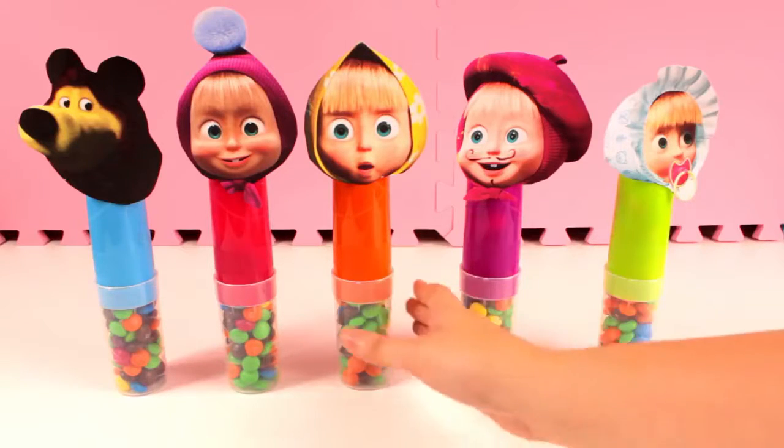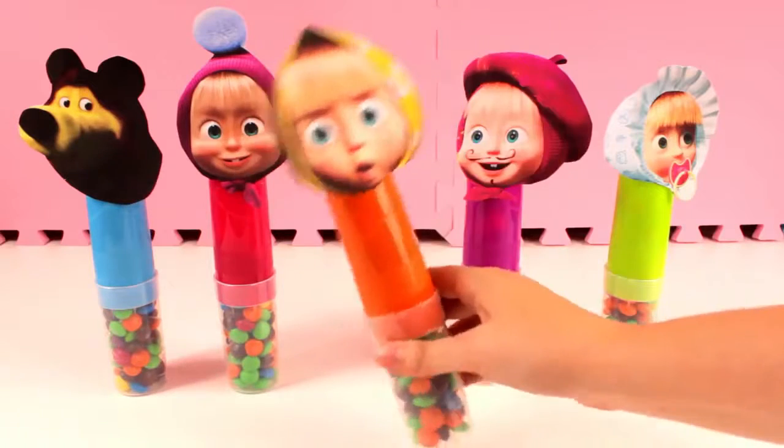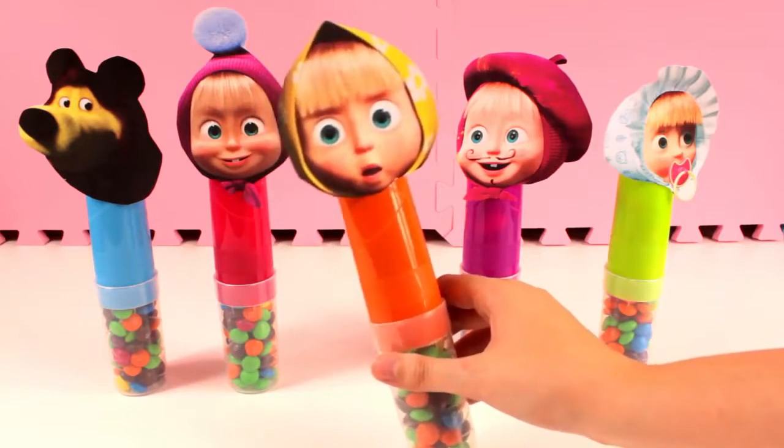Here I am, here I am, how do you do? Orange!